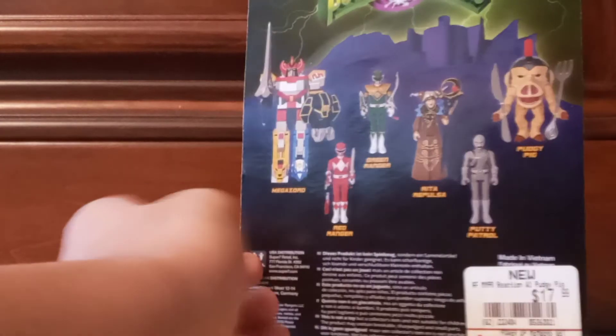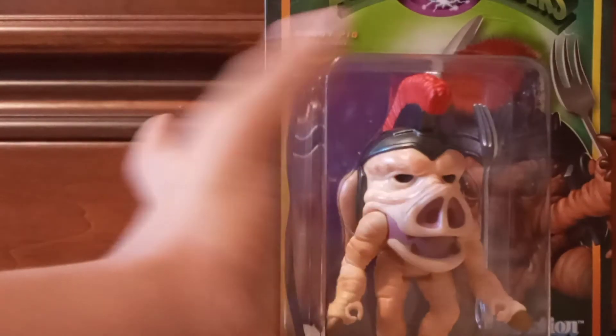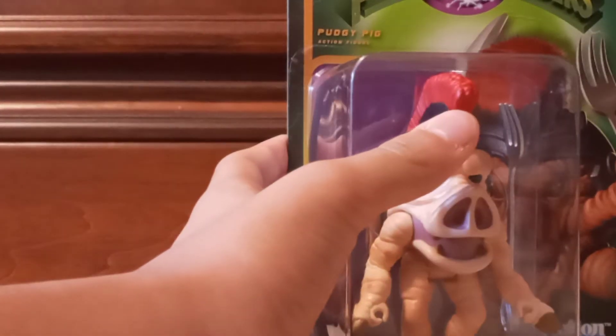I got this about a month ago. I'm going to unbox this and let's open this up, shall we? I've been wanting to do this kind of style for a while, but I don't really have the time to do it.